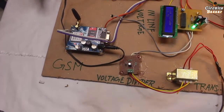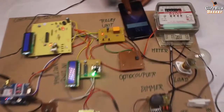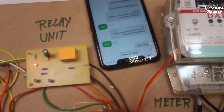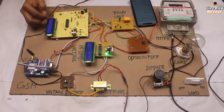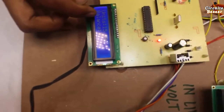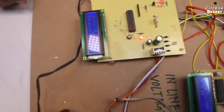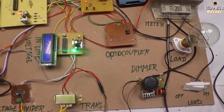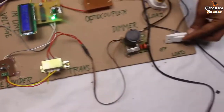Now first of all I'm going to turn off the load. The message I got is 'system ready.' The balance already in the system is 75 rupees and 15 units. Now I'm going to turn on the load and you can see the reading will start decreasing. Right now balance is 70 rupees.